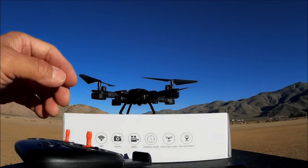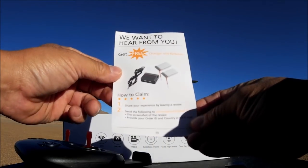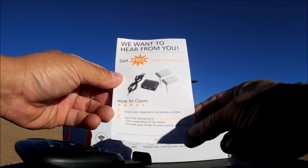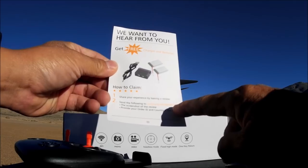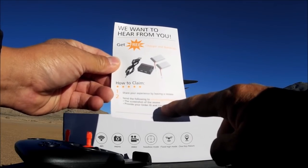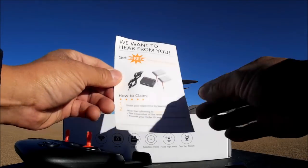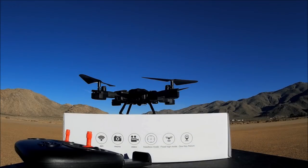There's also a small document that says 'Get a free charger and batteries' - you email them a screenshot of your review and they send you a free charger and battery. So go ahead and take advantage of that if you get this thing - free batteries and a charger!